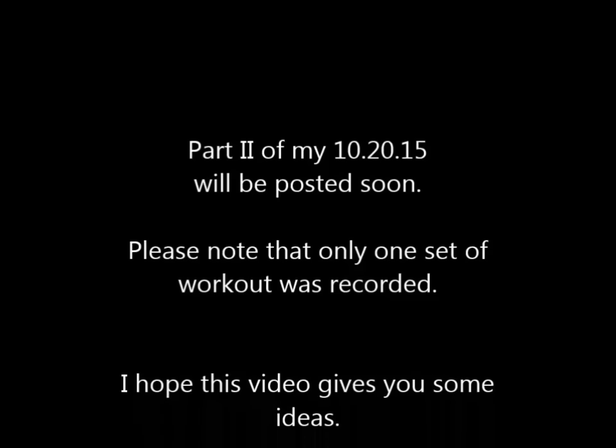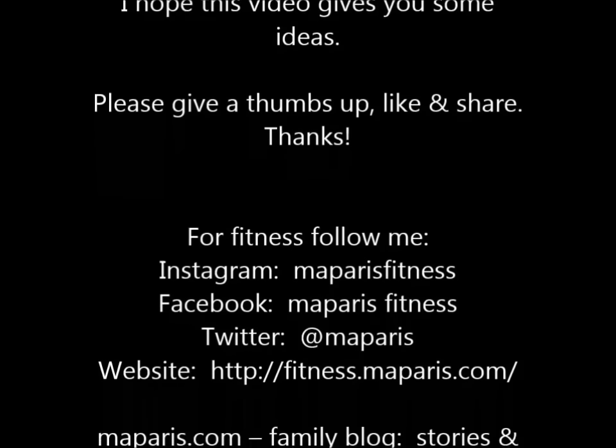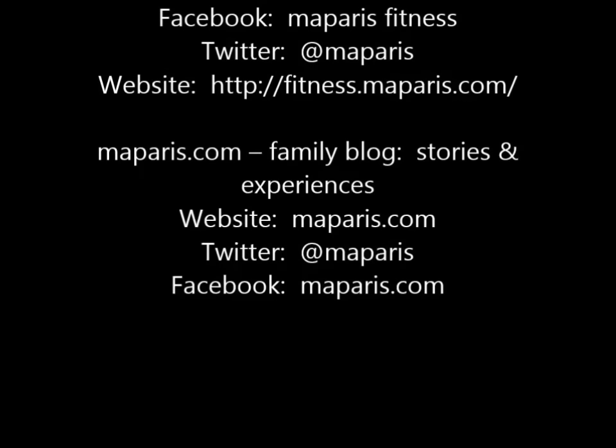So that was the warm-up. I will be posting part two of my actual workout. I hope this video helps and gives you some ideas. Thanks for watching.